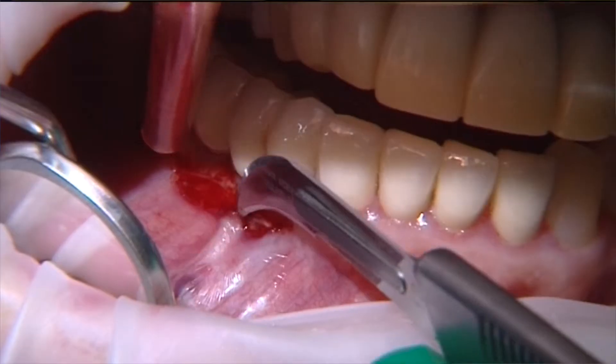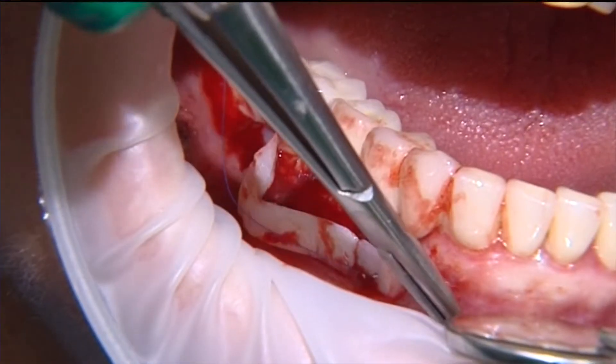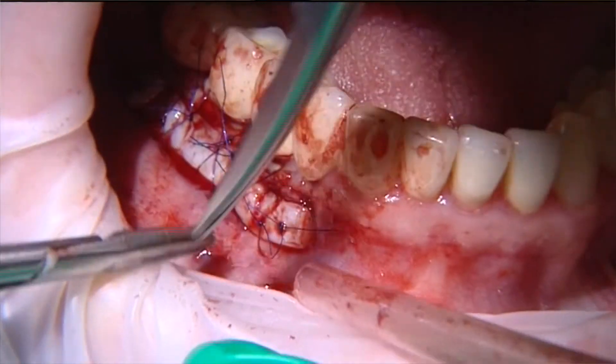When to do the incisions, how to do the incisions, and why to do a certain type of incision. When to raise a flap, and when to make a split flap or full thickness flap.